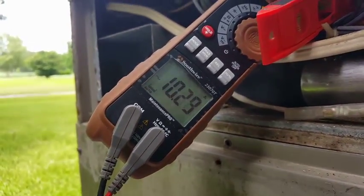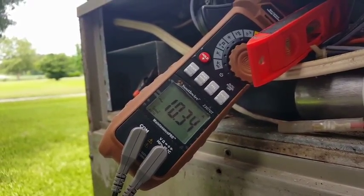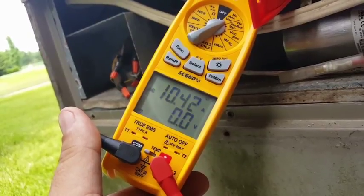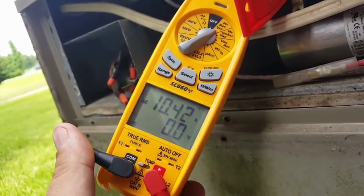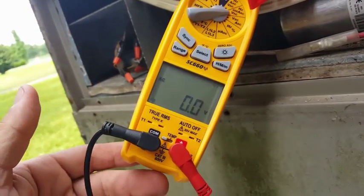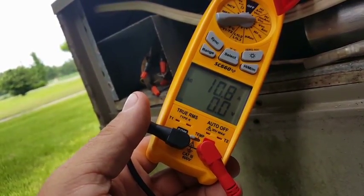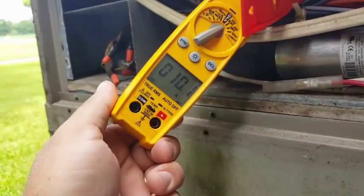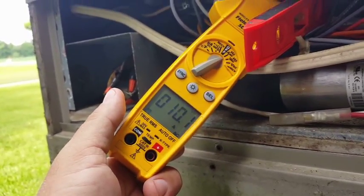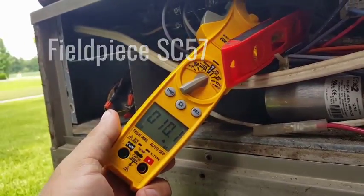With the Southwire meter we're at about 10.3 amps on the compressor. We'll check the other amp meters and see how they work. The Field Piece 660 is right at about 10.4 amps — about 0.1 higher than the Southwire. On the higher amp setting it goes to 10.8. The SC57 is at 10.1, a little lower than the previous meters. So Southwire: 10.3, Field Piece: 10.4 to 10.8, SC57: 10.1.